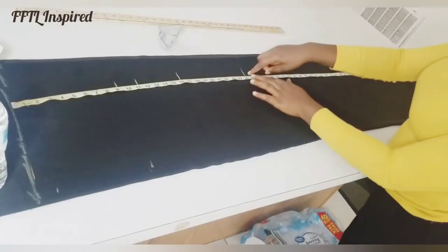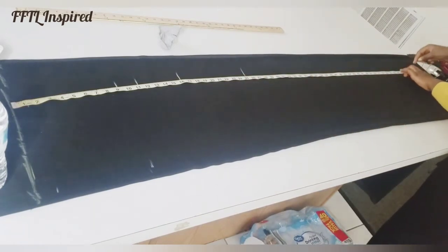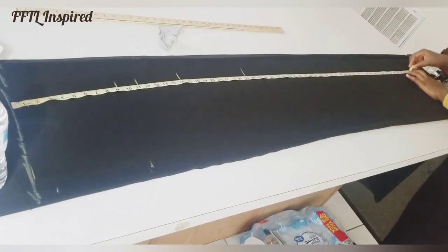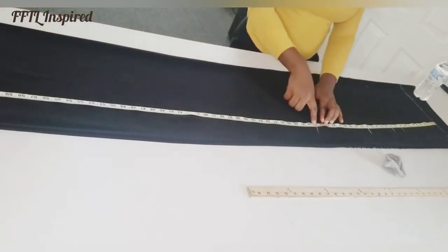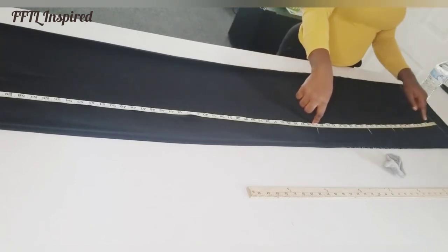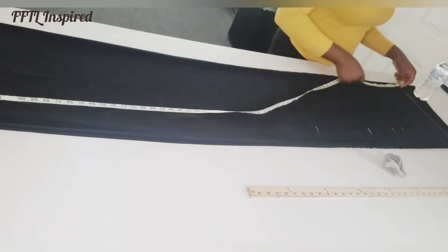I've marked my hip line here. My full guard length is 58 plus 2 inches for the hem. I've marked my M-line, my hip line, my waistline, my bust points, my armhole line, and the same markings on both sides, working towards the edge.